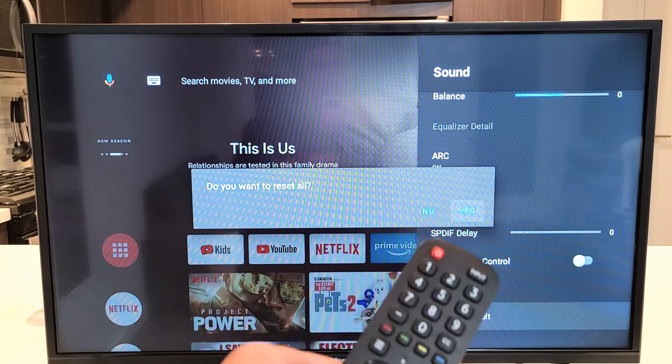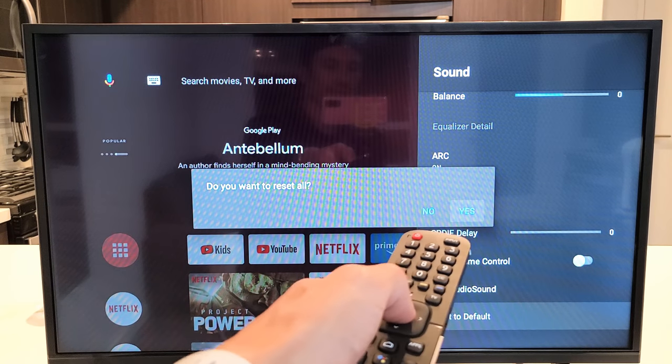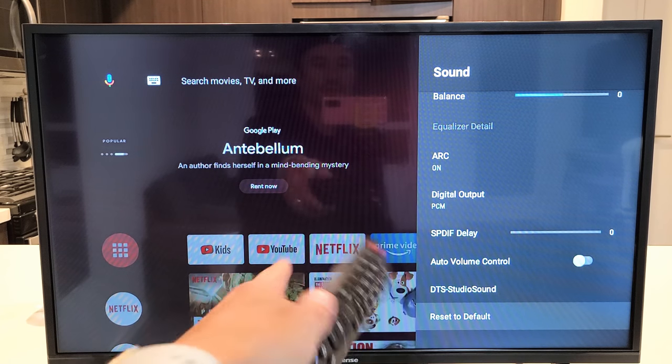Remember, you're only setting just the sound audio to factory defaults. So make sure Yes is highlighted. Click on OK. And this only takes like a second here. You can see, OK.